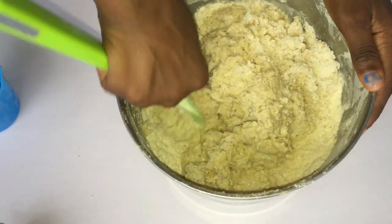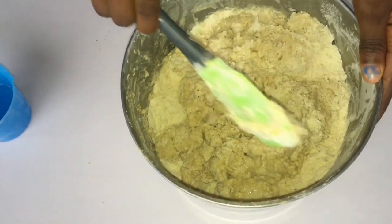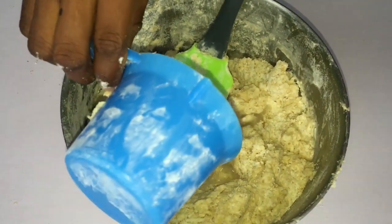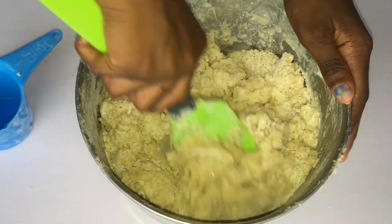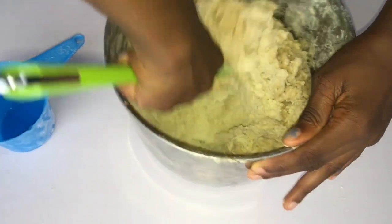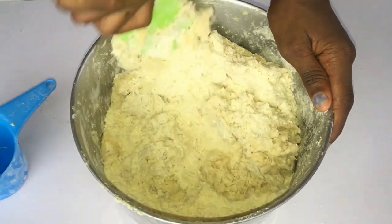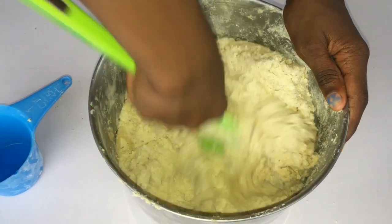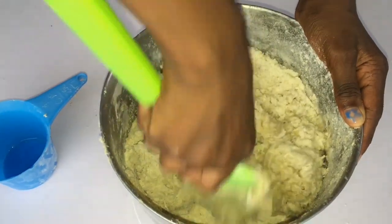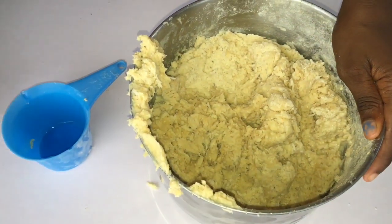I have another chinchin video and I will put the link down for you to view. Add in another small amount of water. Using the spatula is not compulsory — you can use your hands from the very beginning. Right here, using the spatula is kind of hard for my daughter — she's the one behind this wonderful work and she wants to participate in everything I'm doing.